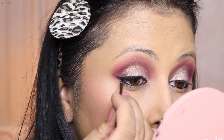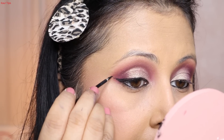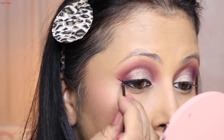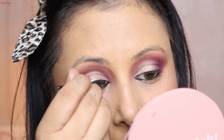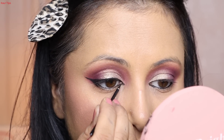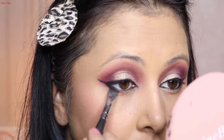Maybelline Gel Eyeliner is available for around 300 to 350 rupees. I apply it using a liner applicator brush. The liner is applied and I spread it along the lower lash line as well. After that I use a sharp liner to extend the line so that my eyes look a little bit elongated.